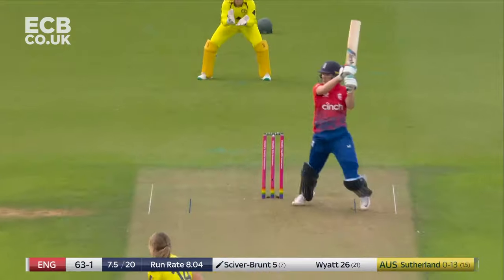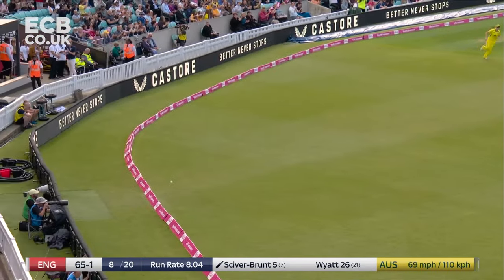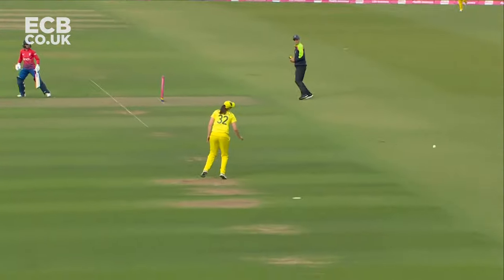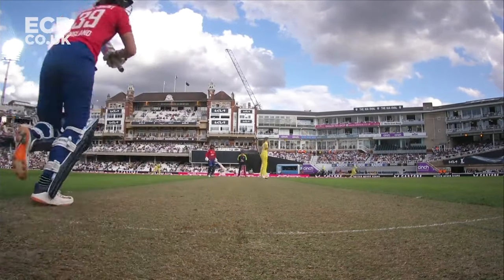Nat Sciver-Brunt's here. She's given herself the space and that is high quality. Again dug in from Sutherland. But I reckon there are not many people in the world that could play a shot like that in women's cricket. The strength of Nat Sciver-Brunt.